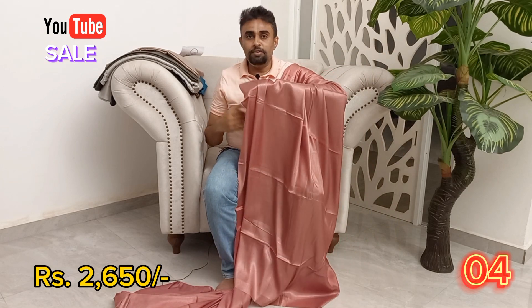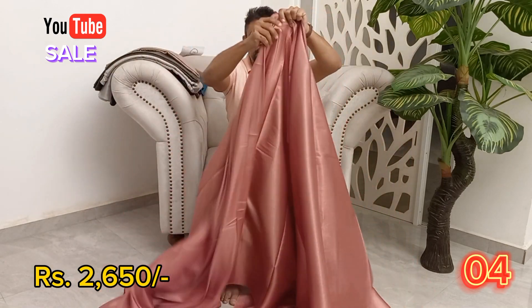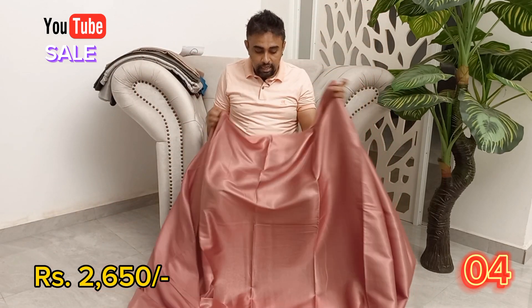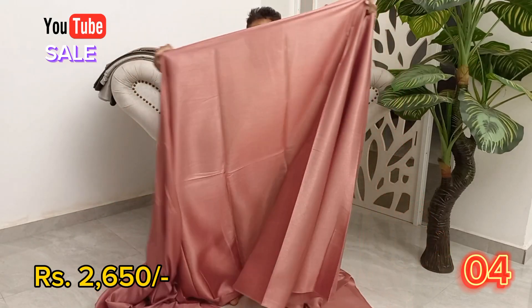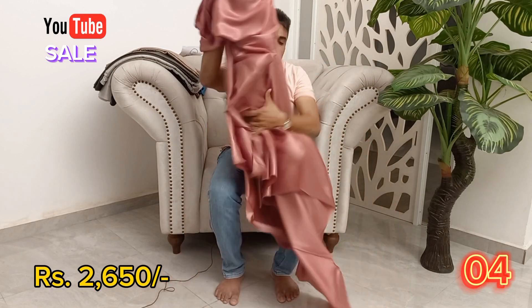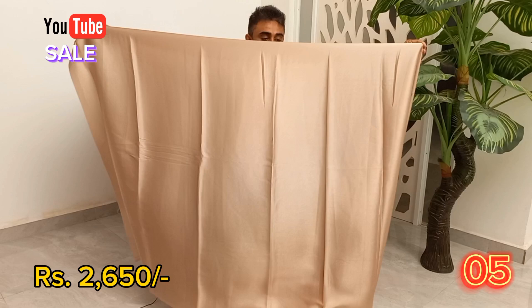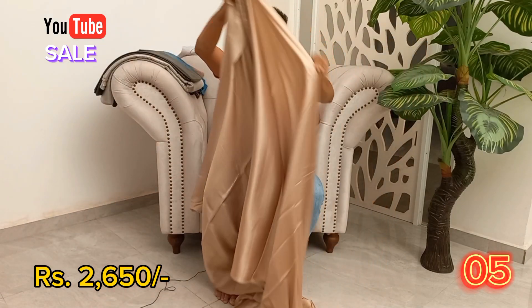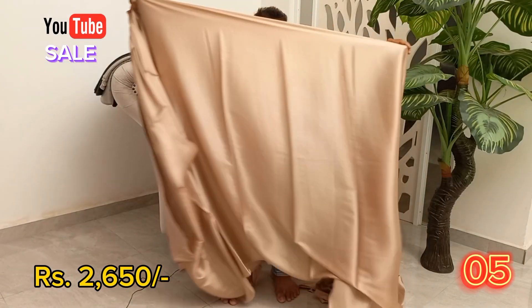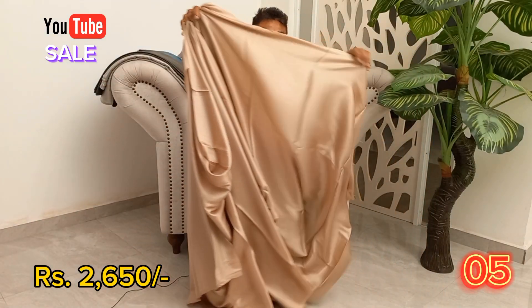This one is written as a blue color, so this is a black color. If you want to see this video, you can see this video on YouTube. This video is made of gold.